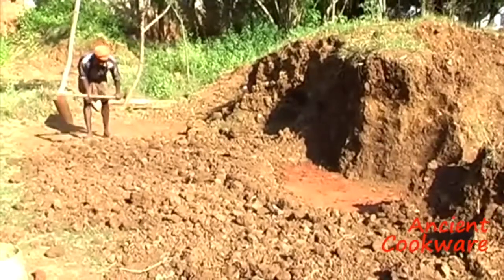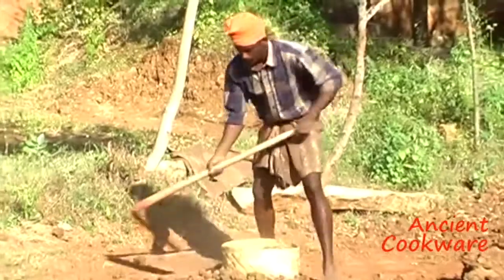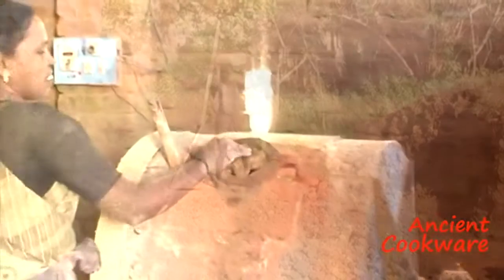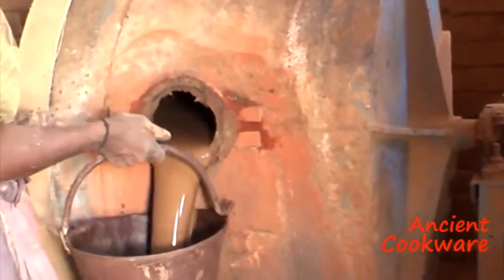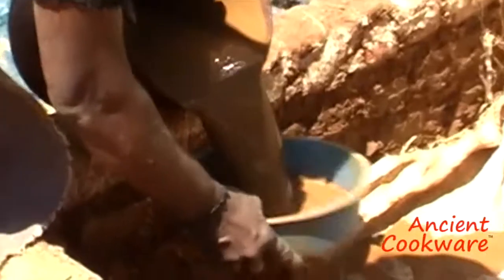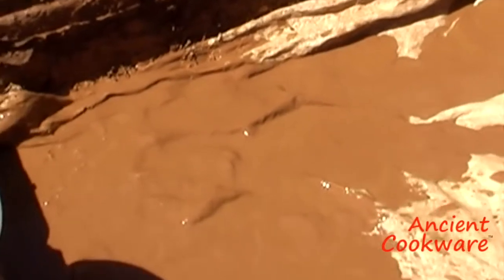After aging, the clay is broken into smaller pieces and laid outside in the sun to dry. From there, they are taken inside the workshop for further processing. The smaller dry pieces are loaded onto large metal drums that spin and grind the pieces into a fine powder. Water is added to the fine powder and mixed further until a water and clay mixture is formed. The water clay slurry is then passed through fine mesh shelves to remove any rocks or impurities.